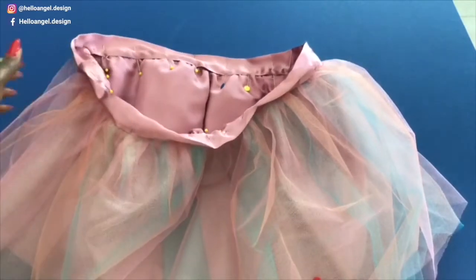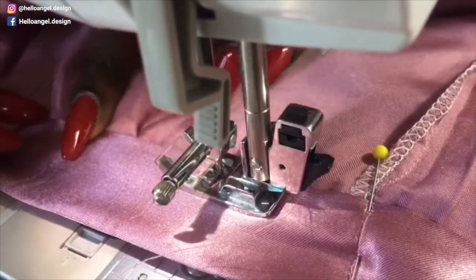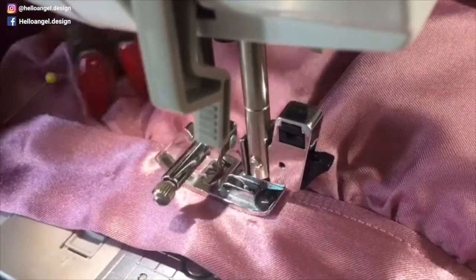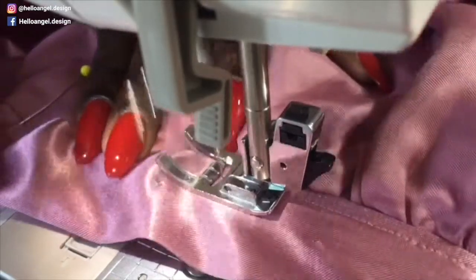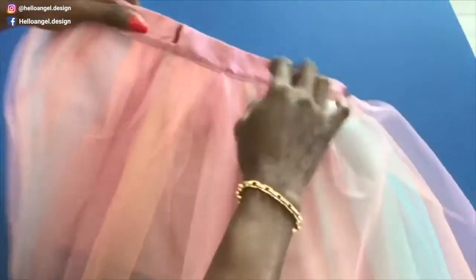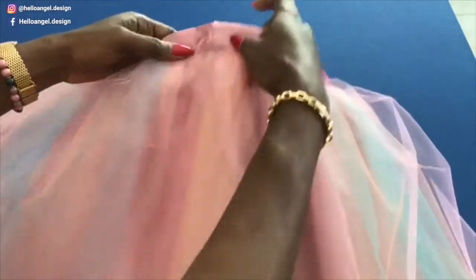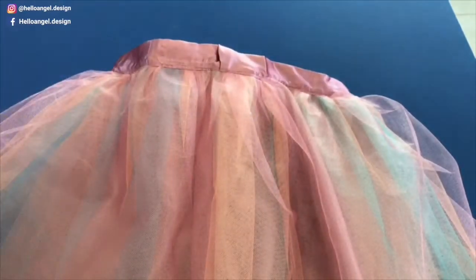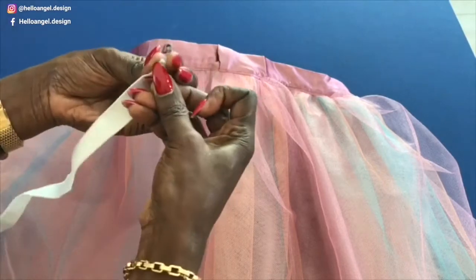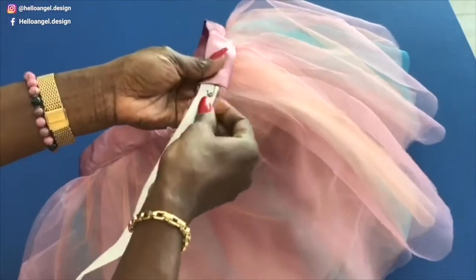Take it to your sewing machine and topstitch it to the waistline all around. This is how it looks. Now, this open gap that you left — this is where you are going to insert your elastic. Fix a pin in your elastic and push it inside the hole, and just keep going like that.